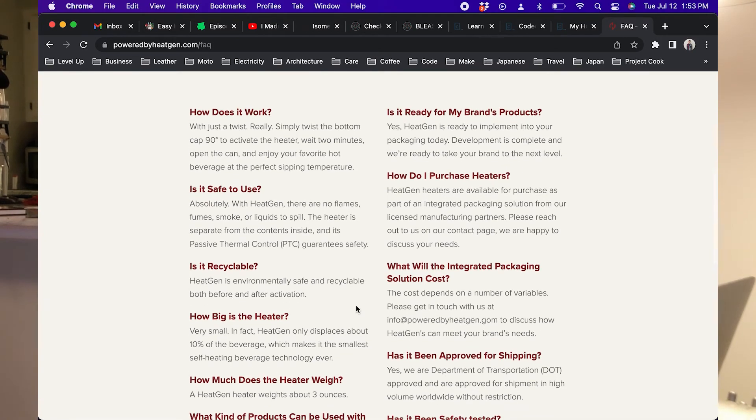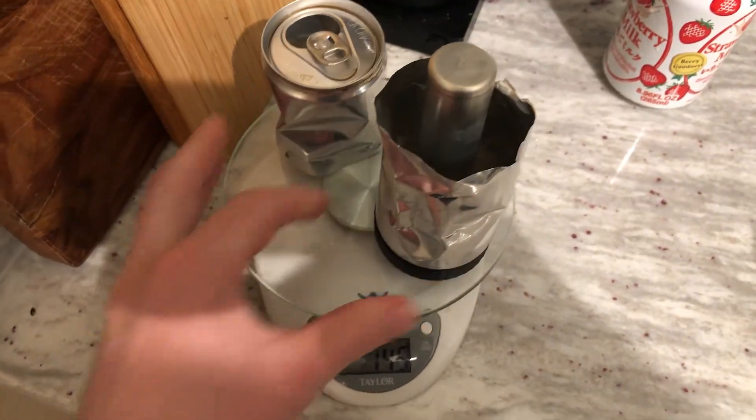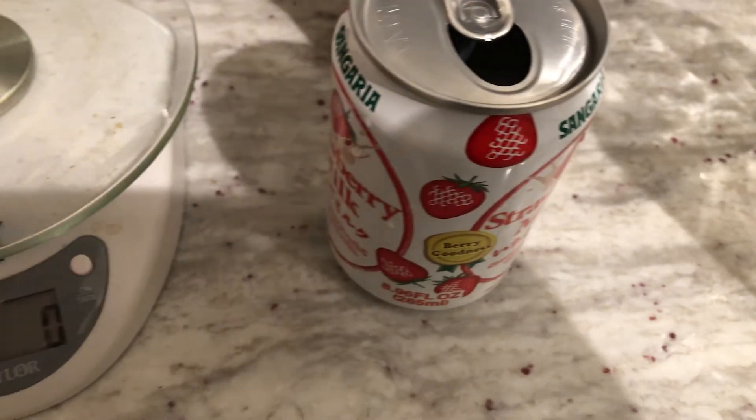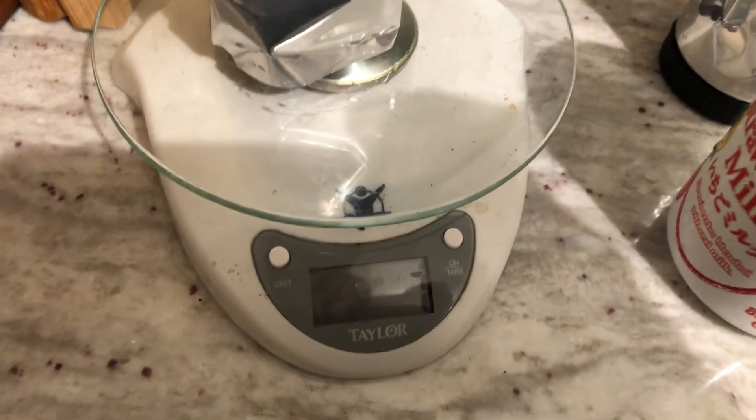It's listed on the HeatGen site as being fully recyclable. While this may theoretically be true, I'm not exactly sure how a recycling center would go about breaking that open and removing the contents, so I could foresee this ending up in a landfill instead. Additionally, the weight of the heater is advertised as three ounces, but after taking measurements on a scale, it comes out to around 4.62 ounces.